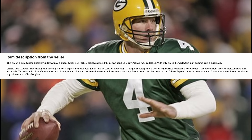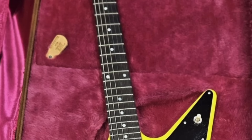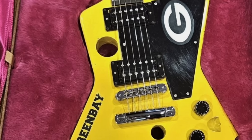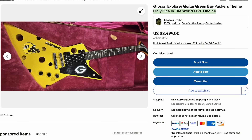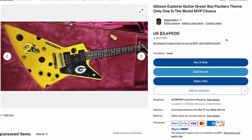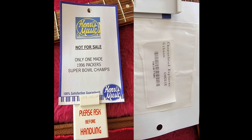According to this seller, these two were presented to Brett Favre. Apparently there's a cheese flying V out there too, and he selected the flying V. The explorer then went to some regional sales representative, who recently passed and it was in his estate sale. Although it does seem rather strange that both of these show up at the exact same time — perhaps there was an estate auction that had both. The good news is this one's $500 cheaper and they're open to shipping and offers.